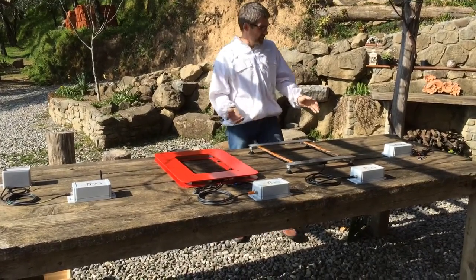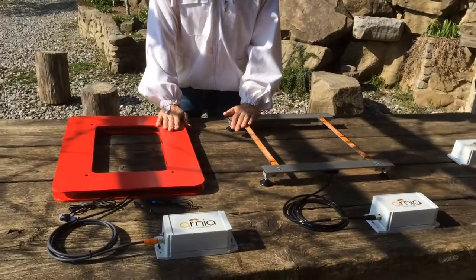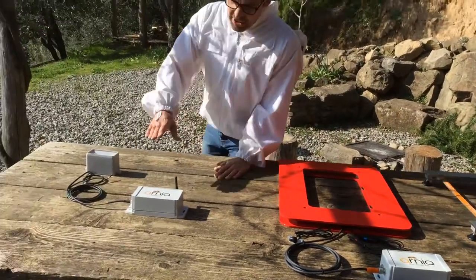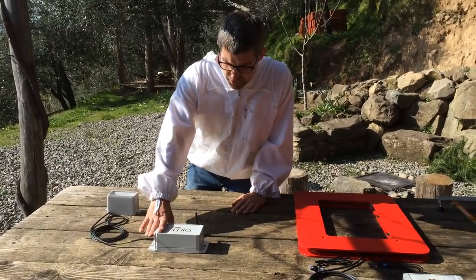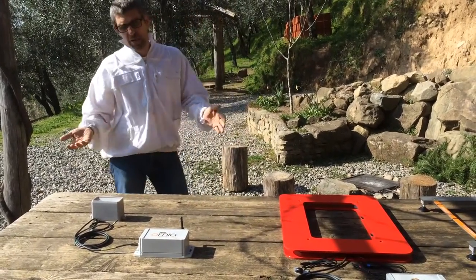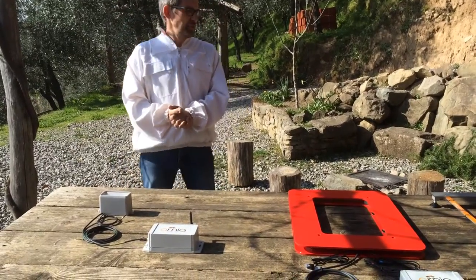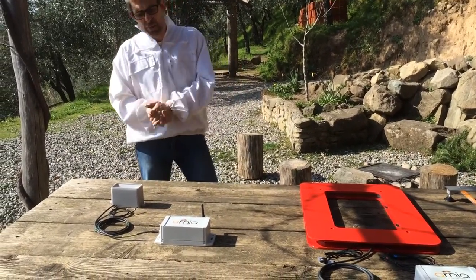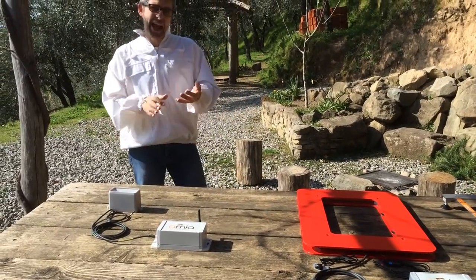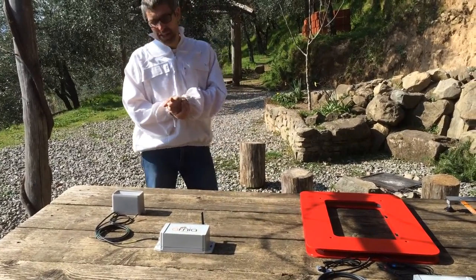The system basically comprises hive monitors and two different types of hive scale. These all take readings from the hive and send it back to the user interface via a gateway unit. This allows the user to log in from any internet-enabled device to see how the bees are doing. You can configure alerts for when it's time to add a honey box, when your queen stops laying, or even just to know that your bees have collected a lot of honey that day.